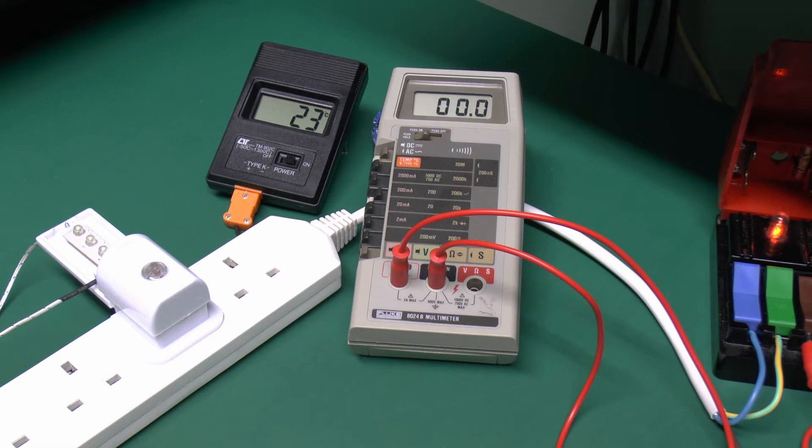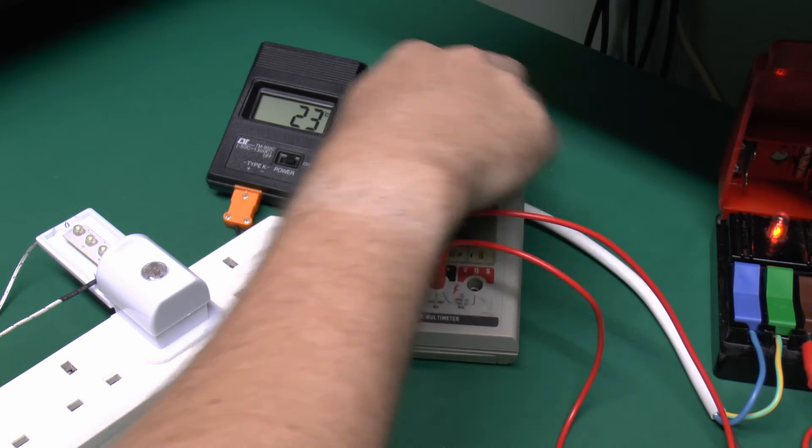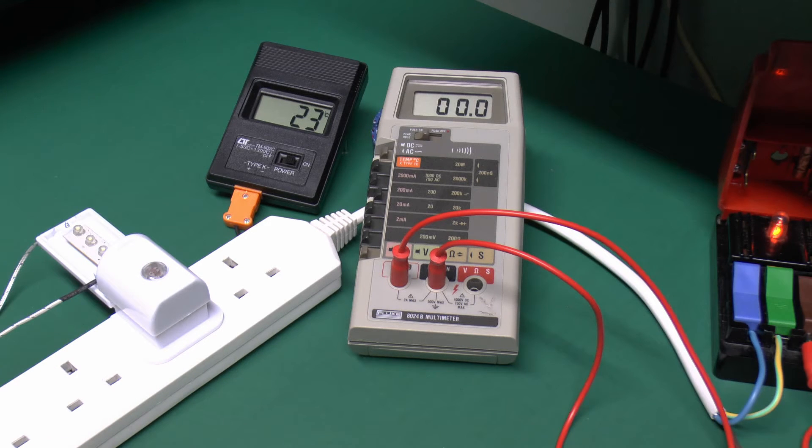So to start with we're basically at no current obviously, and temperature around 23 degrees Celsius. That's actually gone up by one since I was just touching the end of the device. So switch on then — we should get the current here, and obviously we'll see the temperature should increase as the resistors heat up. And obviously to start with the light is really off, as of course a lot of light is shining onto the sensor.